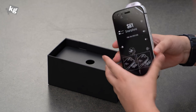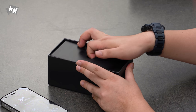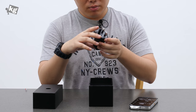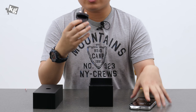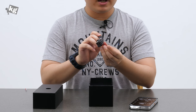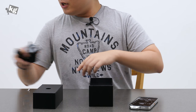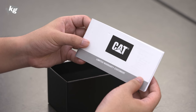So this is the packaging. Here we go with the phone itself — Caterpillar S61. We got a charger; this is the British-style plug with Quick Charge 3.0 standard. The phone supports up to Quick Charge 4.0. And here's the USB Type-C cable, Type-A to Type-C. Other than that we have the Quick Start Guide and the warranty statement.